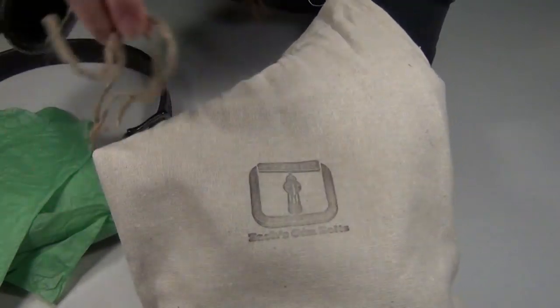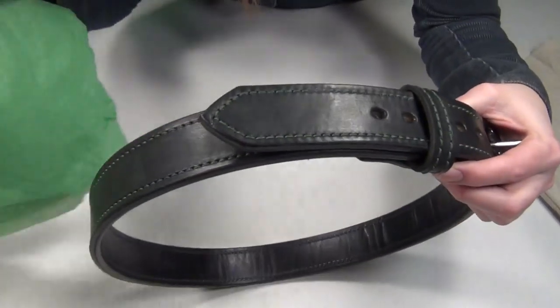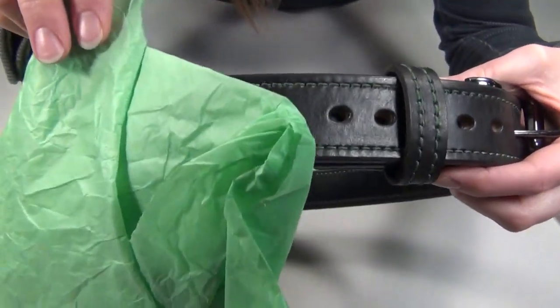It also came in this cloth bag that was wrapped with twine, which was a really nice touch, and he also wrapped my belt in green tissue paper that matched the thread color, so that was really fun too.